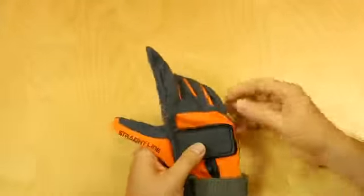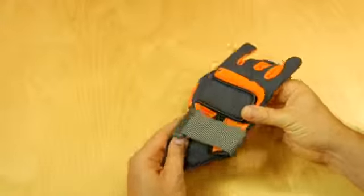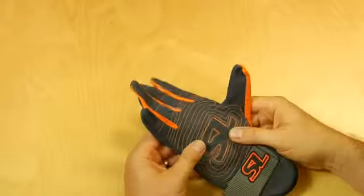Again, this is a super light, super comfortable, stretchable, easy to wear lightweight glove. This is the Straight Line Pro-Lite Glove.